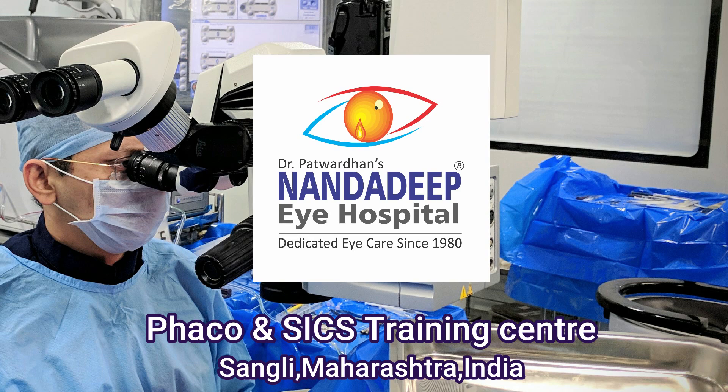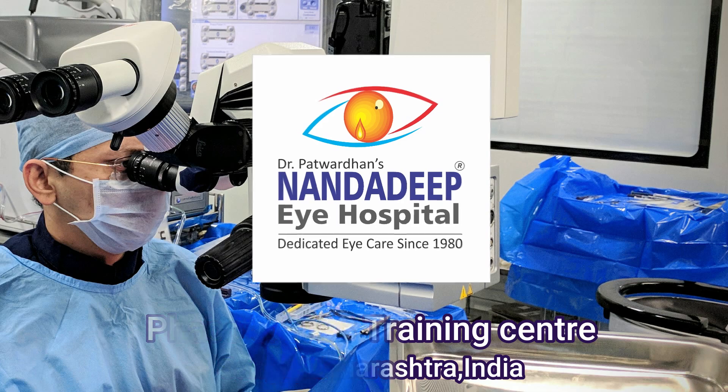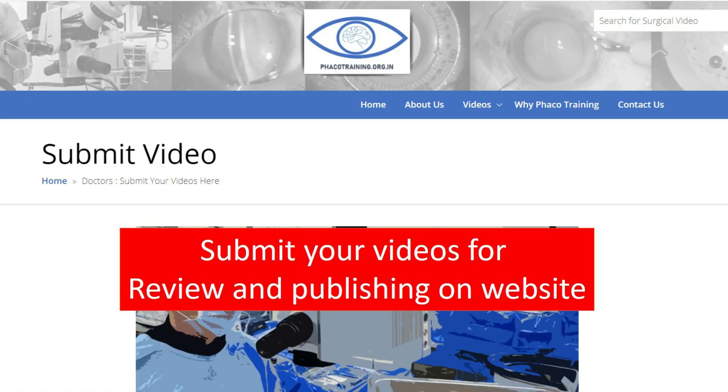If you would like to submit your videos anonymously, we can review and publish them on my YouTube channel and on the website. Do visit our website — you can send your videos to the website or directly to me, and I will review them, give suggestions, and keep the video anonymous if you wish. Thank you so much for watching.